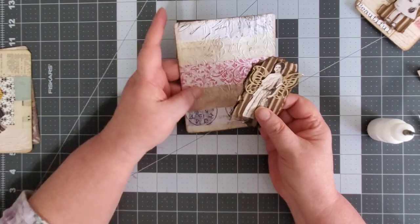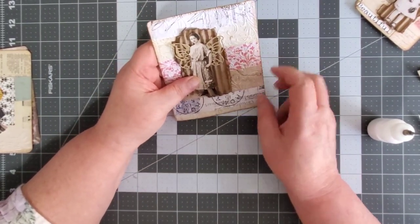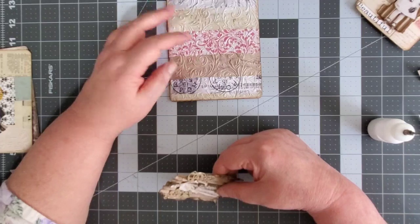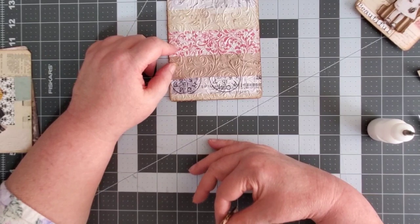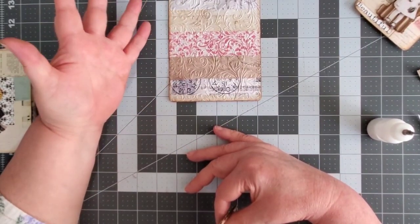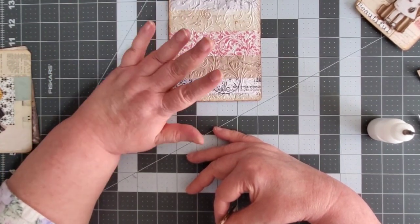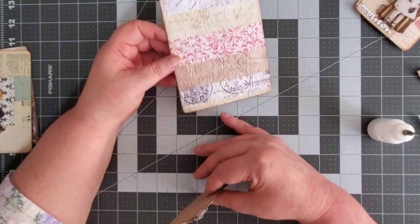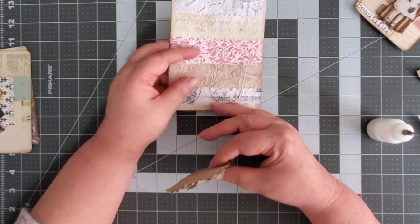That looks pretty cool on the cardboard there. I think maybe this journal card is too big. I've got a whole stack of them over here. What I do with these is whenever I do a project and I get scraps, this is what I do to keep my scrap pile from getting humongous — I'll take whatever I'm working on and cut it in strips and collage it, then do some stamping or put a focal point. Sometimes I don't because I don't know what I'm going to use it for. Let me find a little bit smaller one.